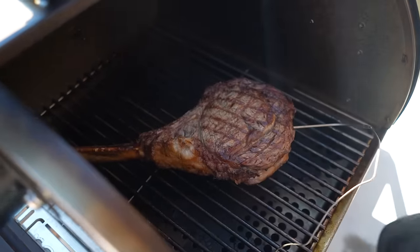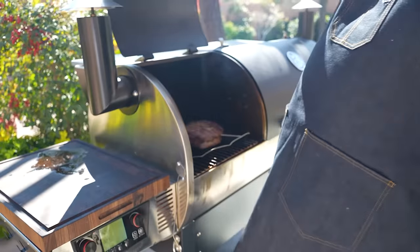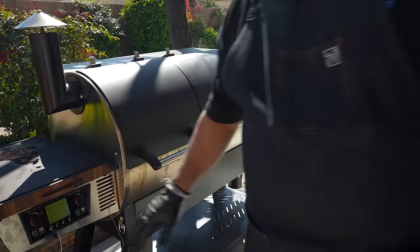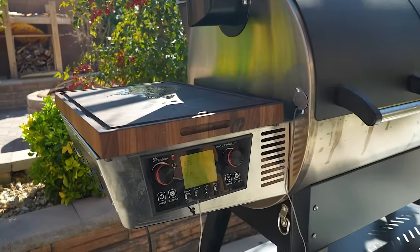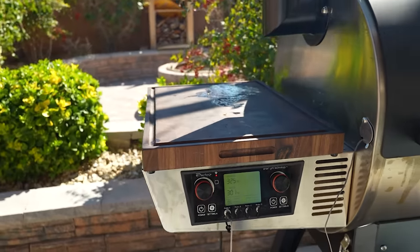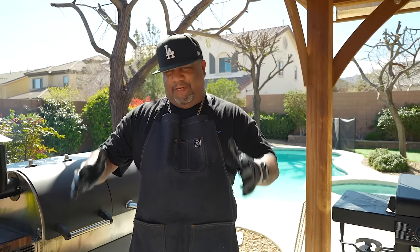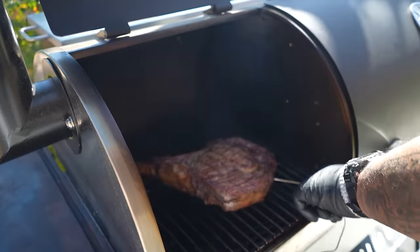I want this to reach 130 degrees before I take it off. Right now I'm reading 96 degrees in the middle. I'm gonna take this off when it gets to 130 — that'll give us medium rare in the center. For those of you who don't eat it that way, the outside will be cooked more. So guests who are scared to try it can start on the outside, and as it gets to the middle they can work their way to the chef's cut.